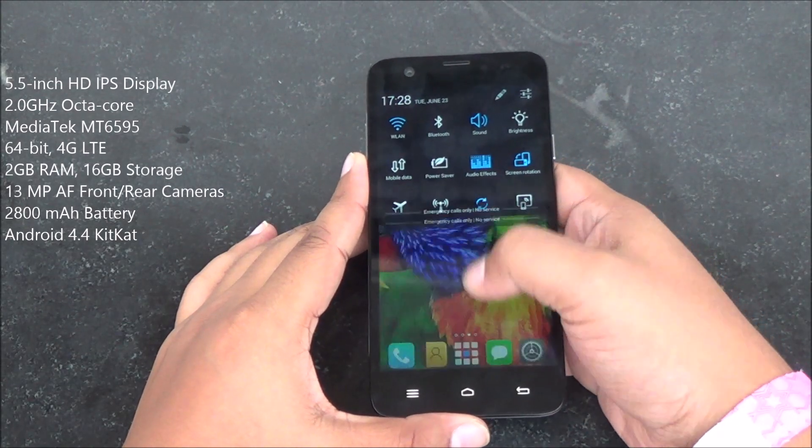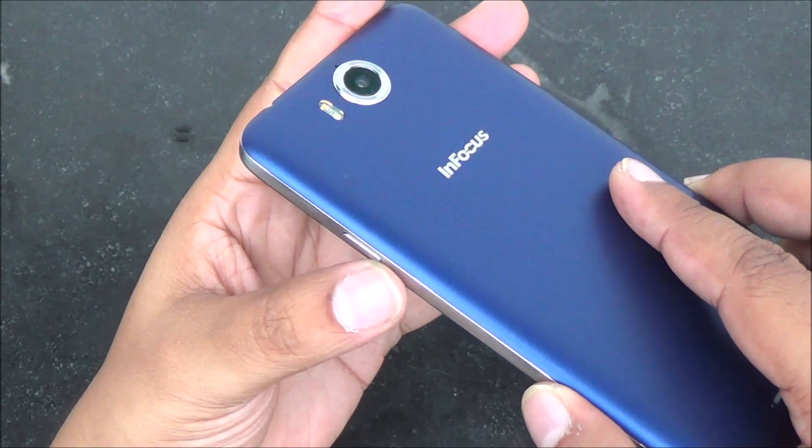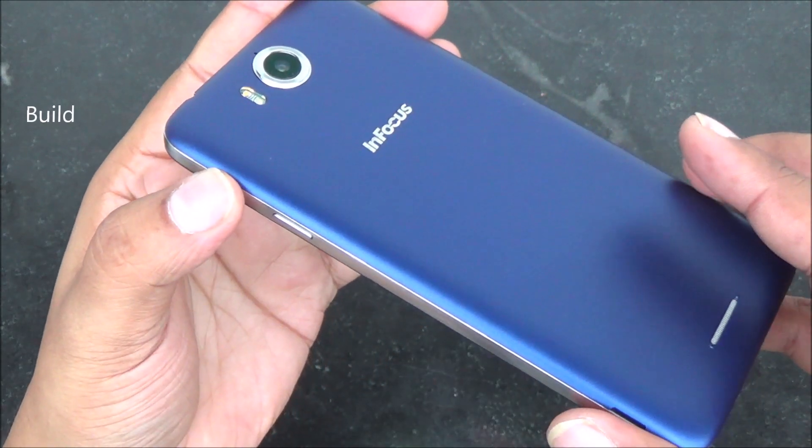It comes with 13 megapixel autofocus front and rear cameras. The rear camera also has optical image stabilization. But we'll talk about the specs later on.